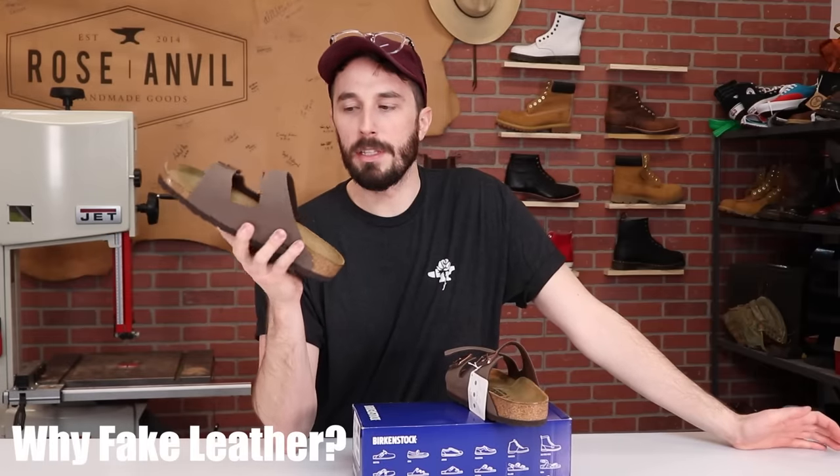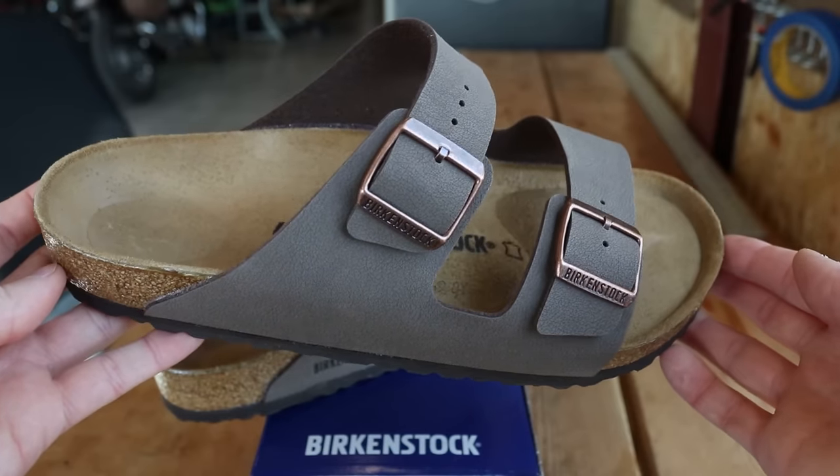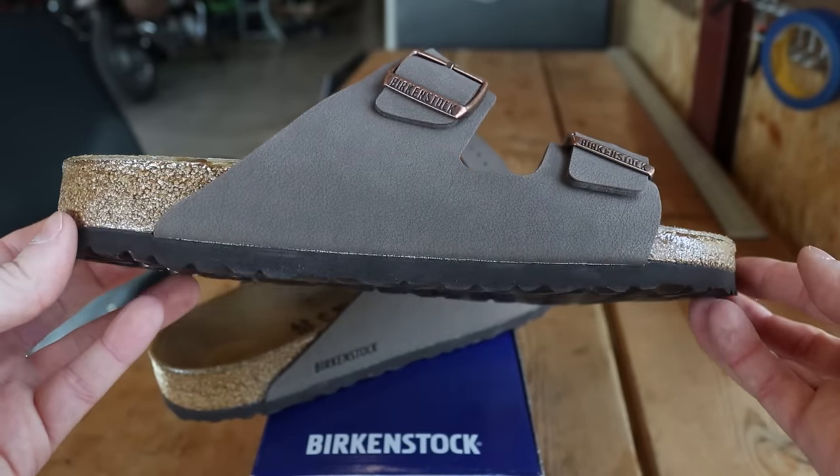So why synthetic leather instead of real leather? The main reason is it's cheaper, and fortunately they passed at least most of the savings on to the consumer — these synthetic Birkebuk versions are $20 to $30 cheaper than the full leather versions, allowing them to sell their sandals for less and get them into more consumers' hands.